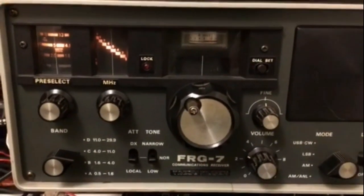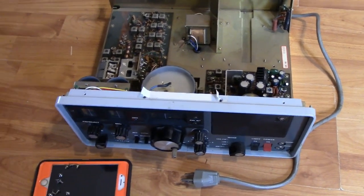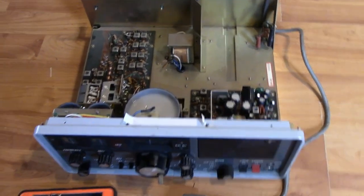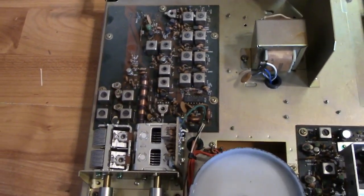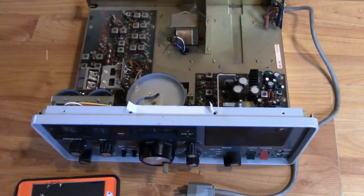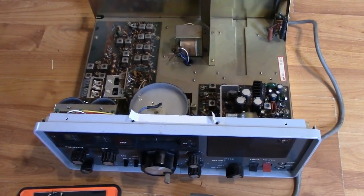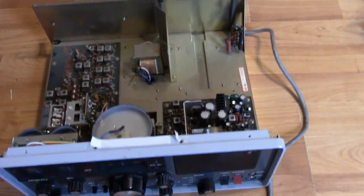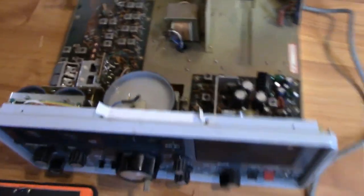WWV on 5 megahertz. Hey guys, Fred here of VE3FAL Ontario Northwest Bushcrafter and Outdoors. It is Thanksgiving Monday here today in Canada. So I showed you guys a quick video yesterday of my Yaesu FRG-7 listening to 20 meters on the ham band.